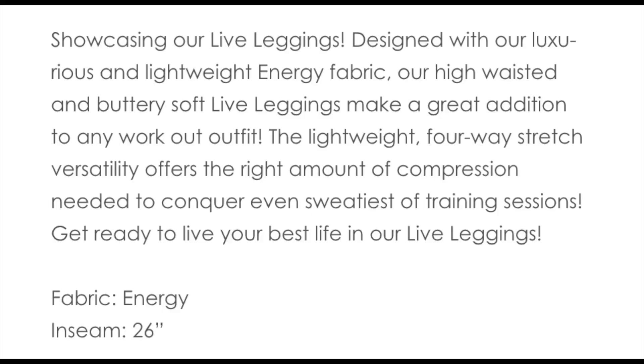I guess it's a pre-launch, so to speak, in anticipation of a much larger launch coming soon. On the website, Buffbunny describes them as: Designed with our luxurious and lightweight energy fabric, our high-waisted and buttery soft live leggings make a great addition to any workout outfit.